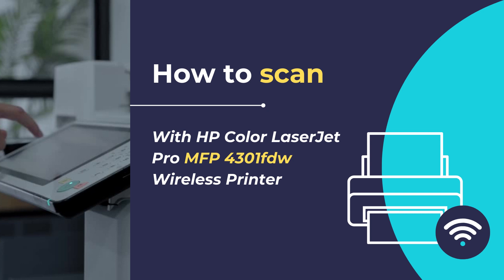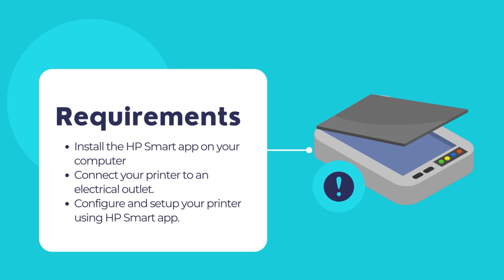The primary requirement is to have the HP Smart App installed on your computer. If the HP Smart App is not installed, you will need to install it from the Microsoft Store first before proceeding with scanning documents and photos. If the HP Smart App is already installed, you may skip the installation steps.